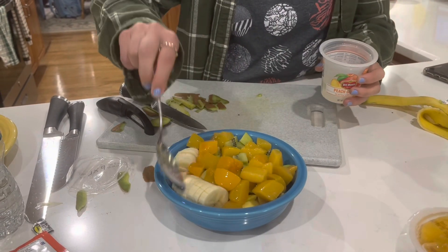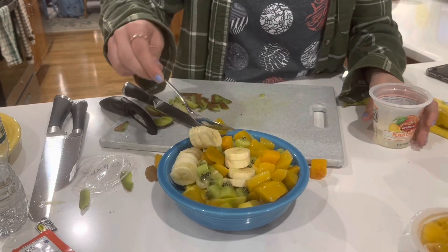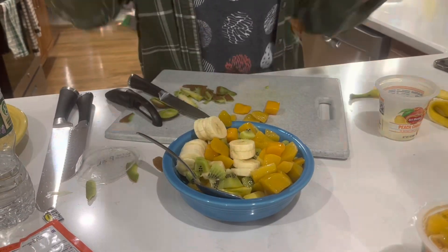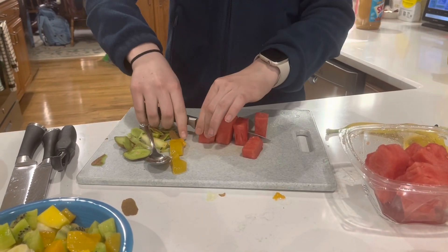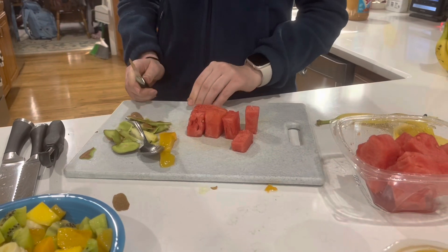You can start mixing the fruits together as we did, but we do have one more fruit to add. This final fruit that we are adding is watermelon to finish off our fruit salad. Slice it up into small pieces and then add it into your bowl.